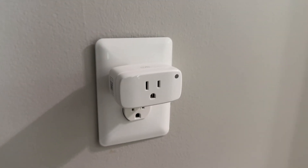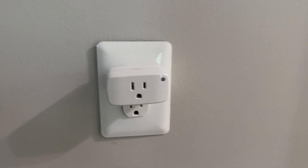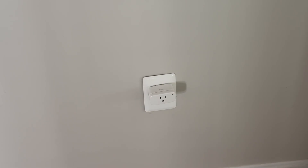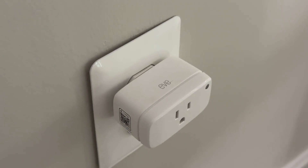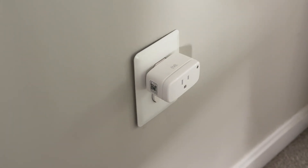Now heading upstairs, we have the Eve Energy, which is connected to a random outlet with nothing plugged into it. This is typically for our Christmas tree, but I put it here when I was trying to make our Thread network a little bit stronger several months ago, and I never unplugged it. This is a little bit on the higher end, but the Eve app gives you pretty good insight into the energy usage of anything you have plugged into it.